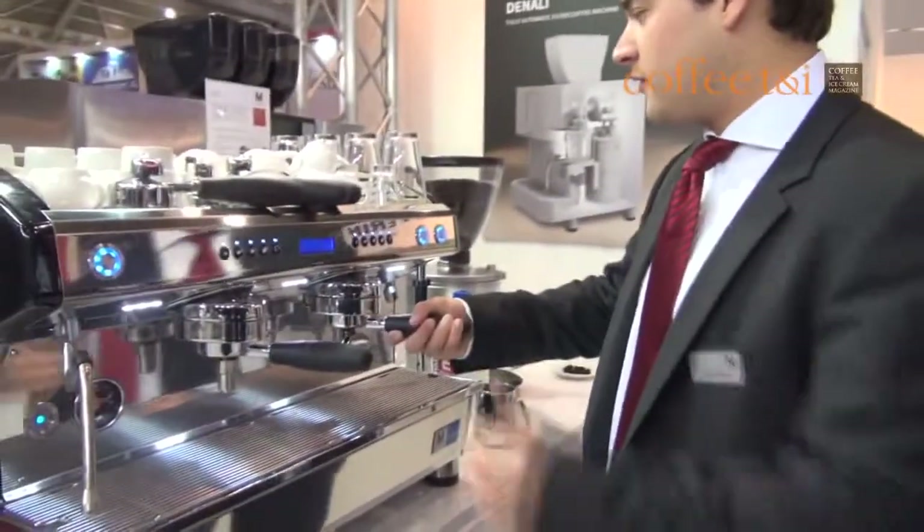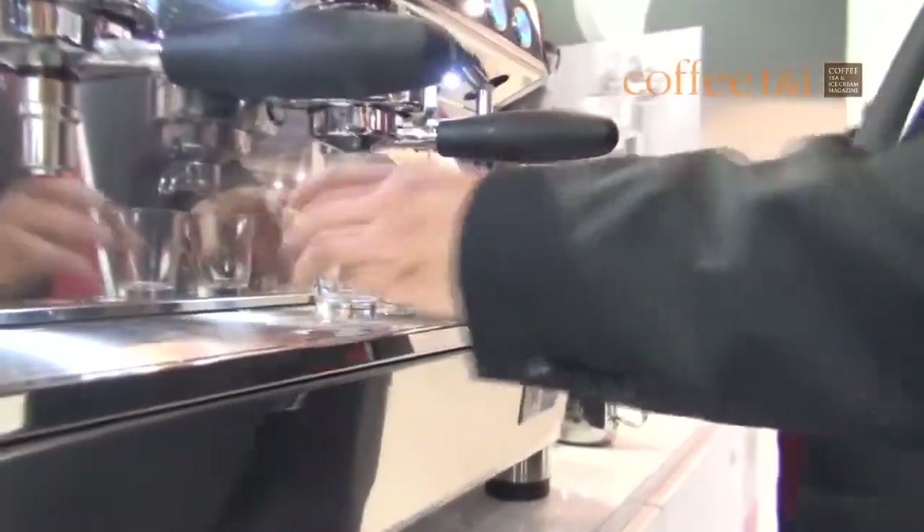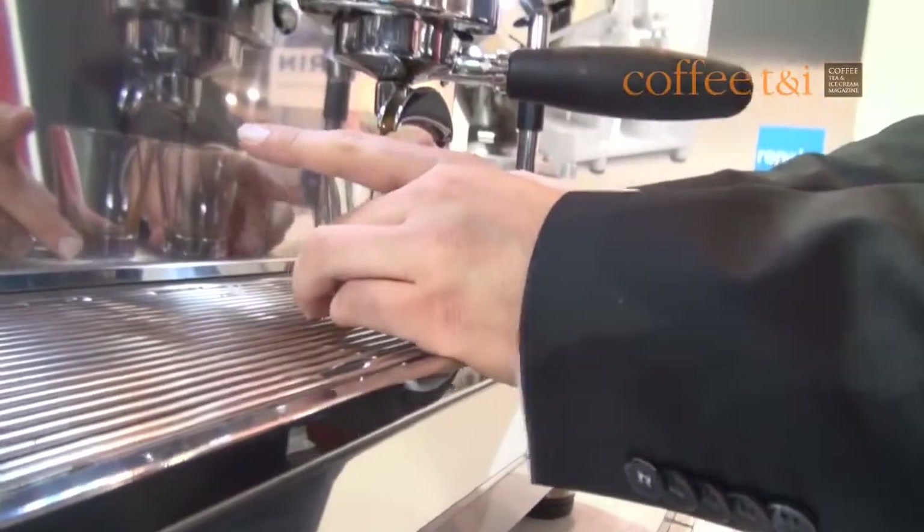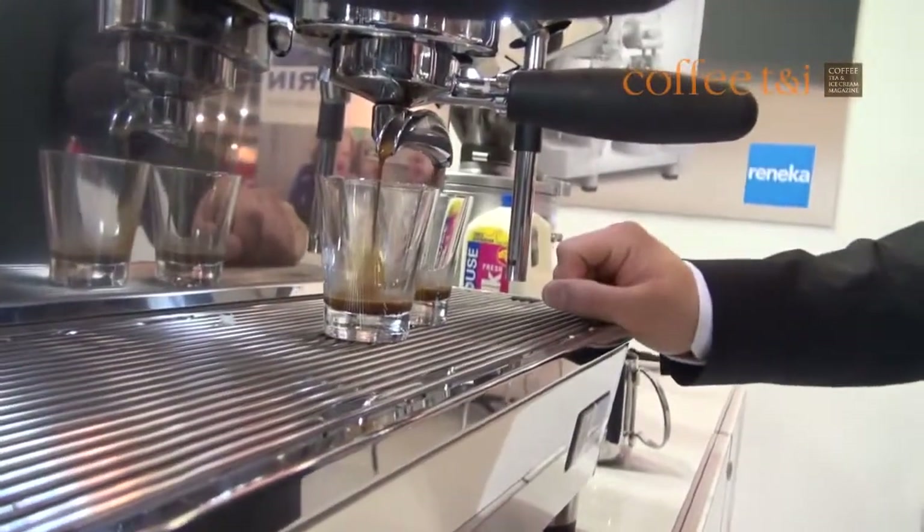And now look what's happening here. I put it inside. Now you saw directly how it opened. The extraction starts and I'm making the perfect shot of espresso.